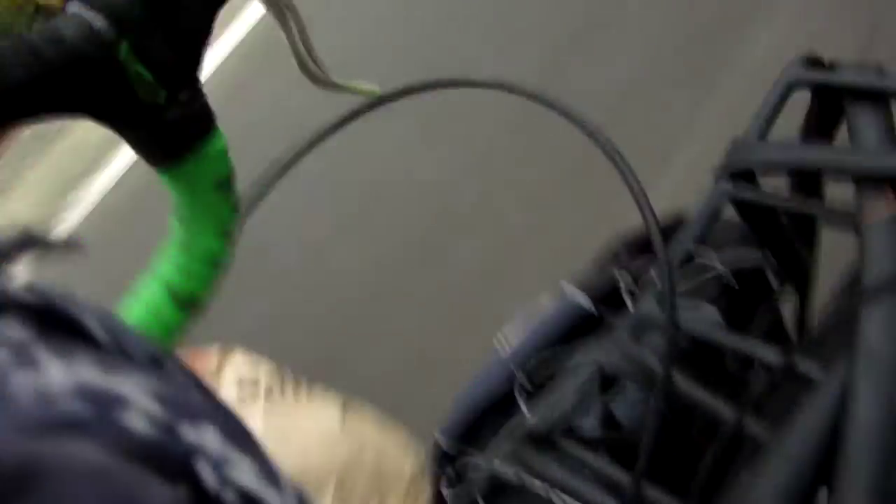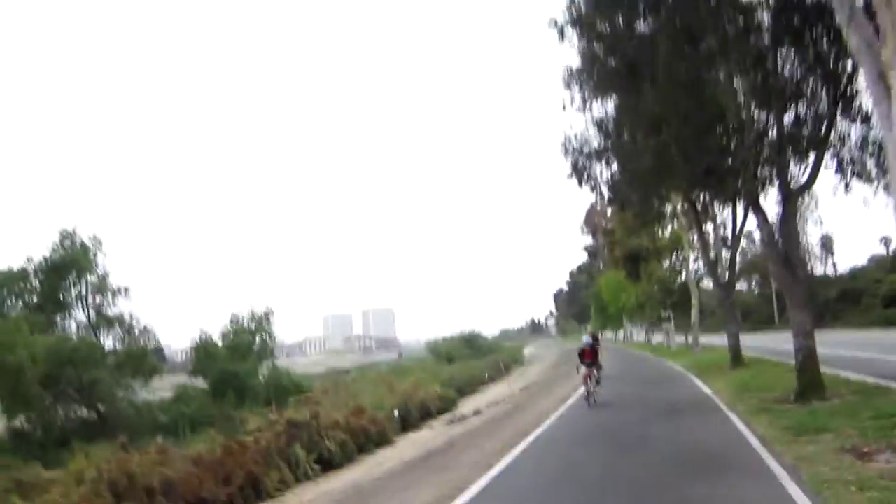We're not reviewing the chip bag at Chipotle, okay? We are reviewing something else — something that's on the bike. In fact, you're looking at it right now. This is a Surly Nice Front Rack.